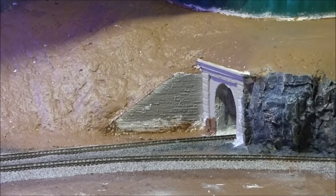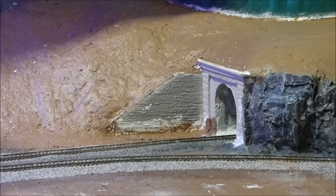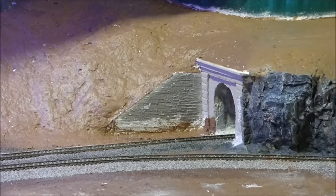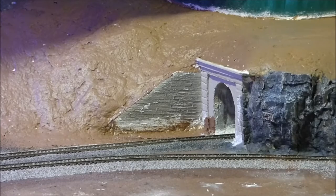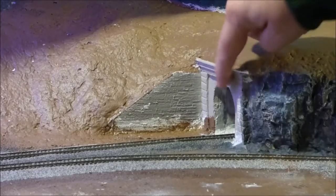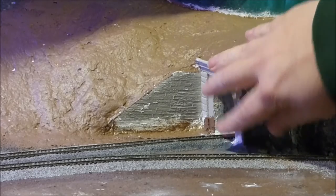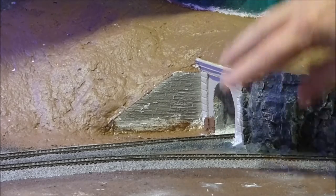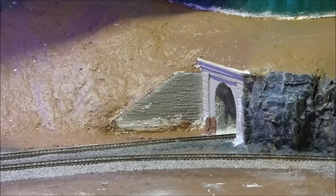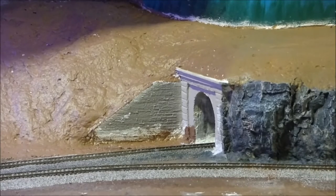Hey, welcome back to the next part — it's probably going to be the last part of this series for building the tunnel. What we're going to do in this part is take care of these tunnel portals and these wing walls, get those all painted up nice, and then ground cover all of this brown so that it matches the rest of this mountain.